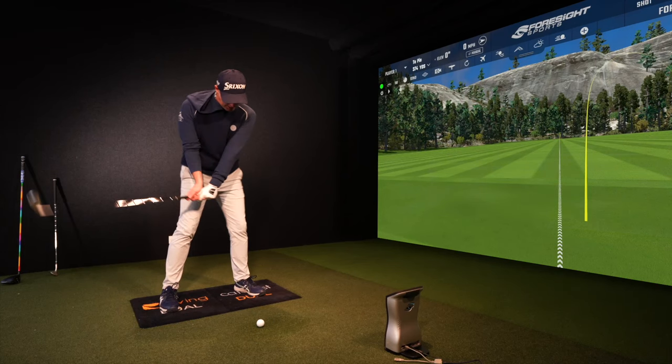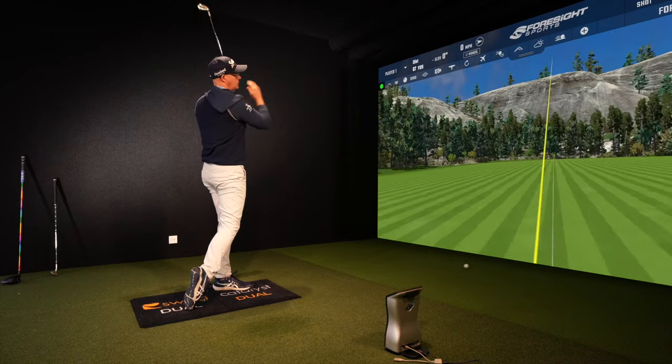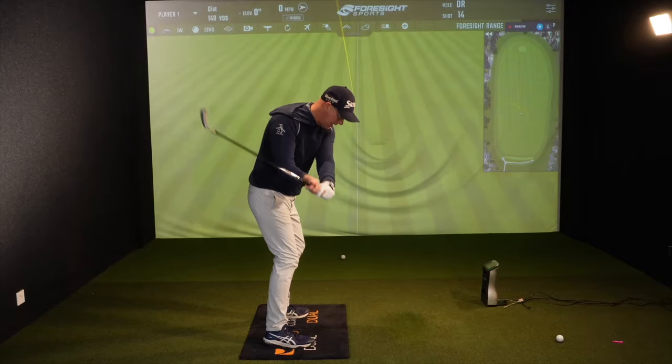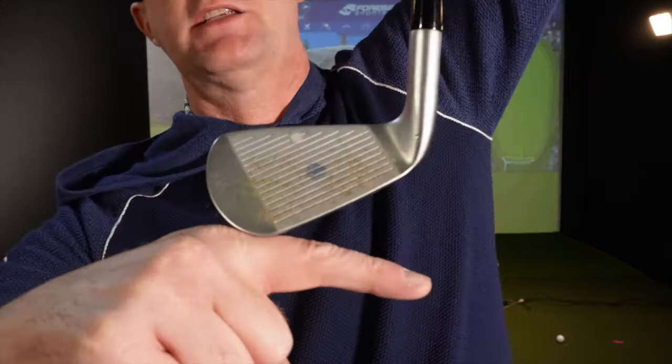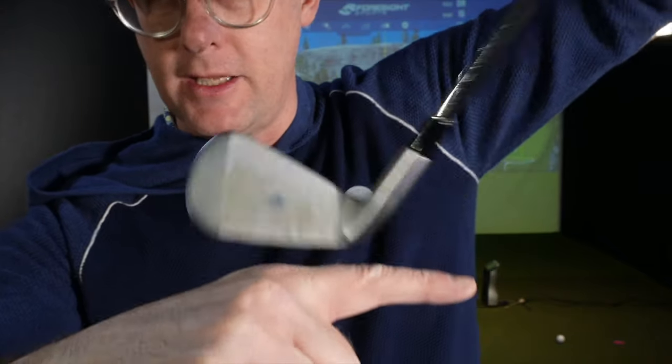We can apply these ideas to irons and all woods — the same principles of trying to get a more neutral flight. We need to be setting this downswing up in a way that allows you to control path and control the dynamic lie, whether the toe is down or the heel is up, or getting it somewhere near level at delivery.